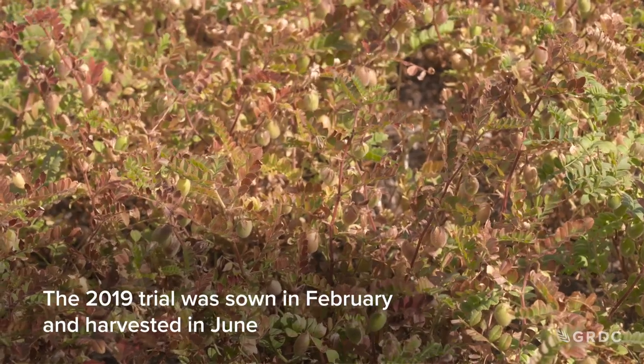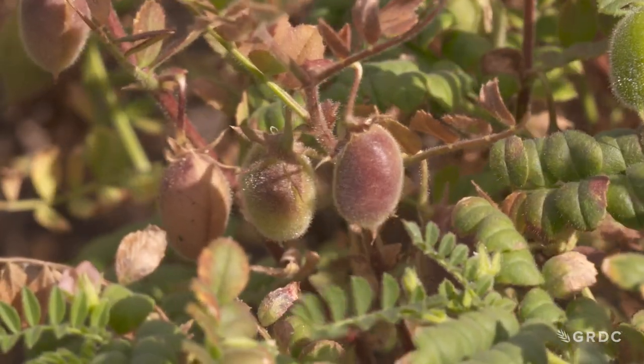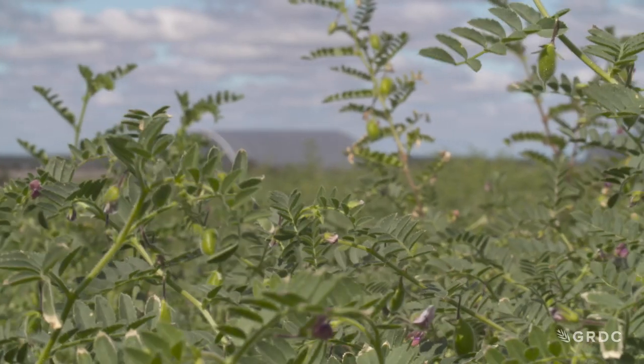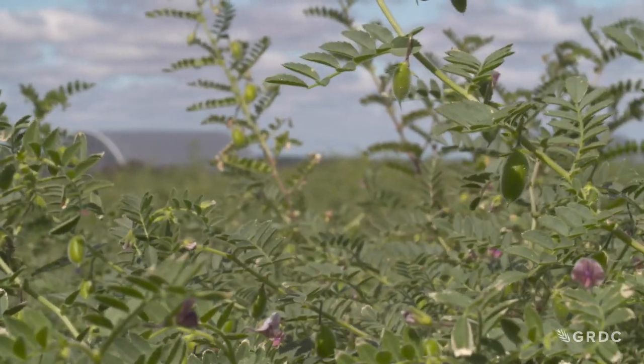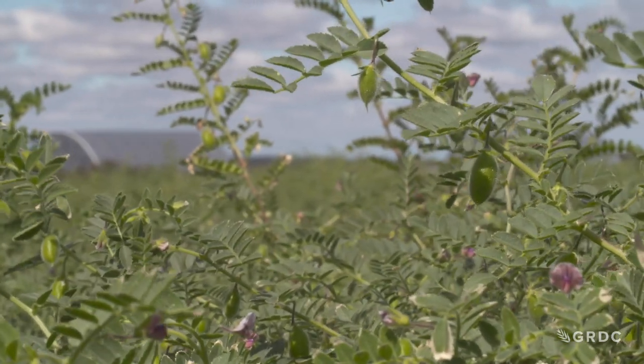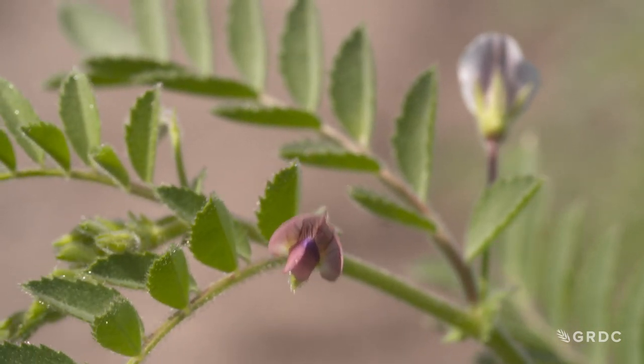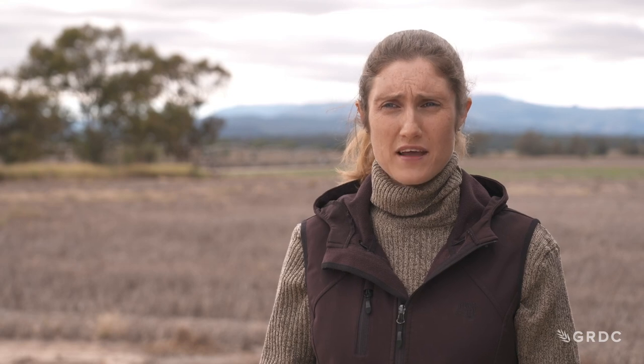So then we thought we've got to do this again. In 2020, I made another educated guess and expanded the number of lines in a totally opposite season — it was dry at the start and then very wet from March. They did very well overall. Not all of them did, but the trial showed there is a lot of potential in the good lines to produce high yields in this kind of summer-planted, autumn-growing-season environment.